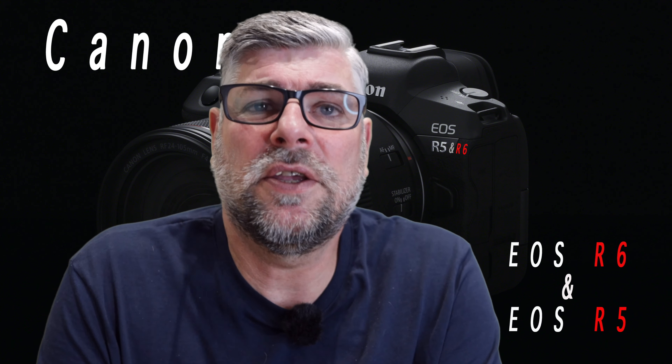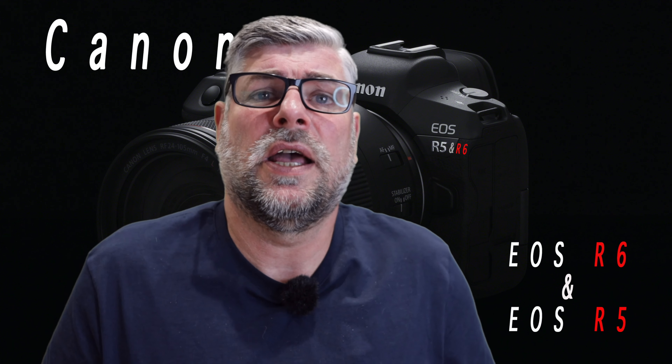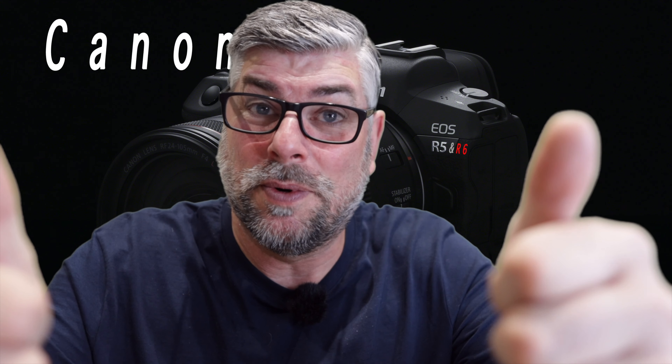Thank you very much for watching. You've been watching IR Photo Tours and it's Ian Robinson here. Thank you very much — it's been a lovely old job.